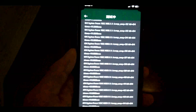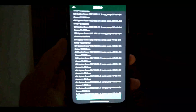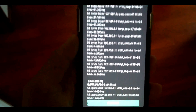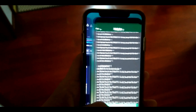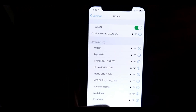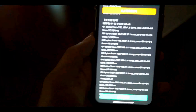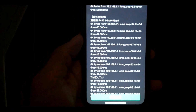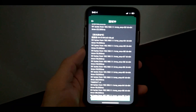Moving to the third floor, we lost the signal for some time but it recovered very fast. We're still on the 5G network. Now moving to the first floor — at this point we totally lost the signal.